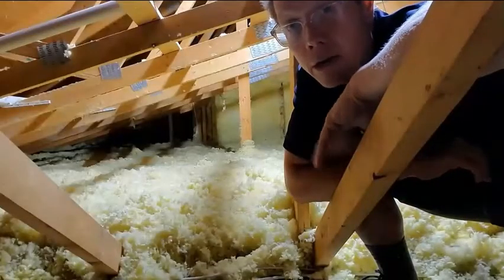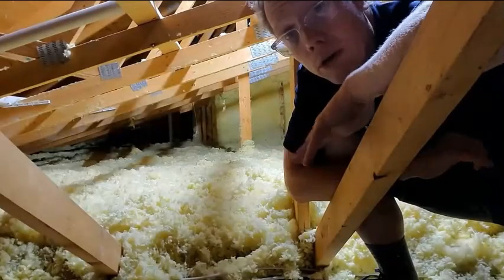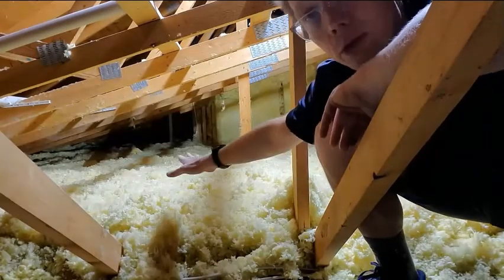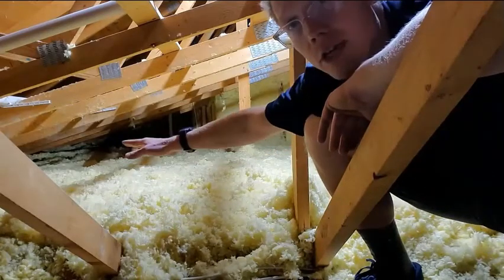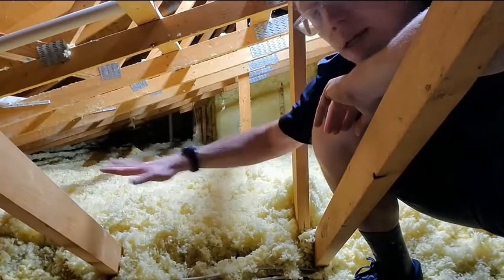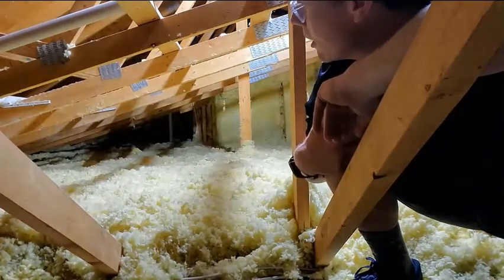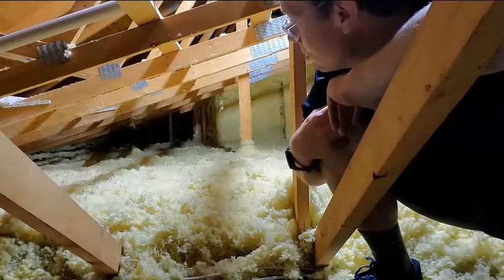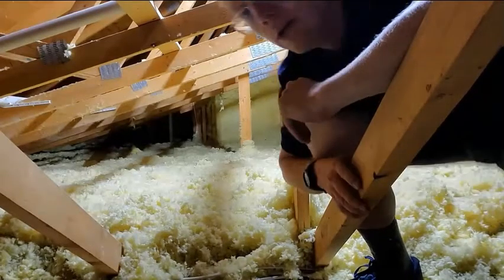Welcome to the attic. Assuming you're comfortable climbing into your attic, here's what you can look for up here. We found the location of our bath exhaust fan just over here, and we want to make sure that it's covered over with insulation right now.